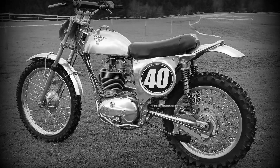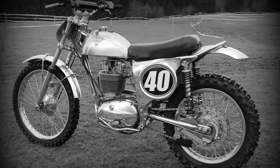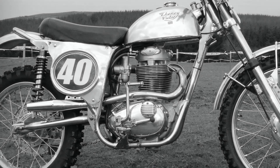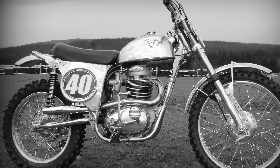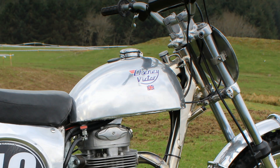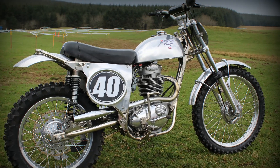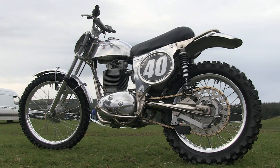These beautiful Schenny BSAs were of course made famous by legendary engineer Eric Schenny, who developed these lightweight competition frames back in the 1960s and 70s. Back when Eric Schenny was developing these frames, the bikes were powered by that superb BSA motor, and at the time Eric Schenny also had the legendary John Banks riding and developing these Schennys for the racetrack.